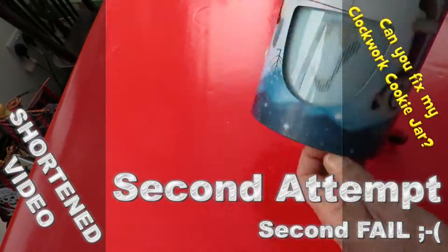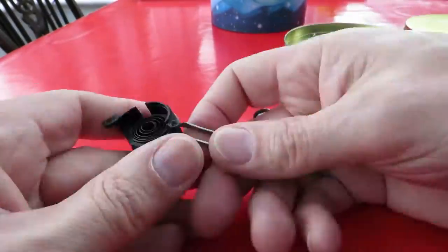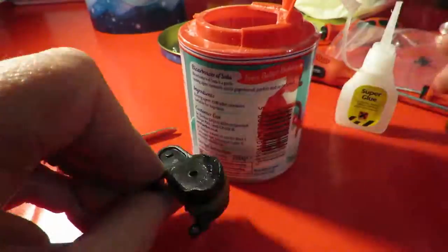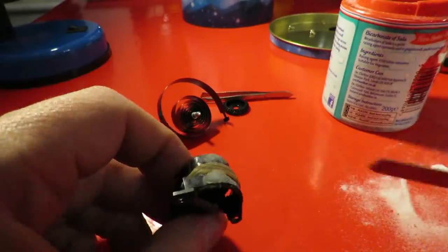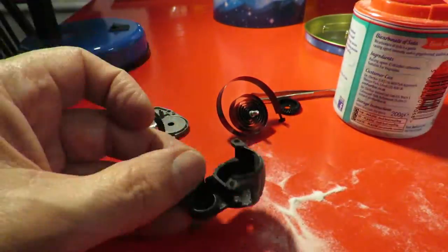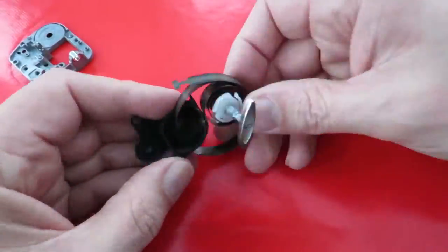Hi guys, you might remember in one of my videos I tried to fix this music box. I did manage to fix it briefly and then it decided to break again. It's the actual clockwork mechanism — the housing broke and I fixed it once, and then the glue that I used failed. Unfortunately off-screen it was quite dramatic; it actually exploded effectively.